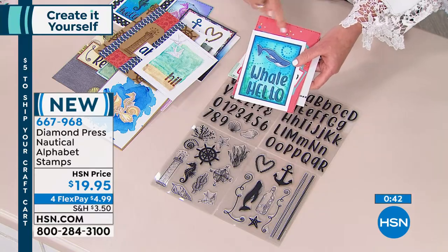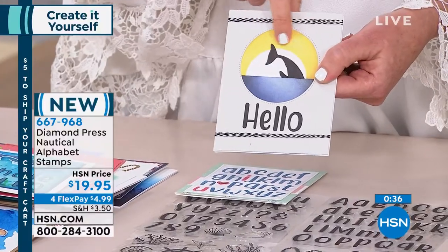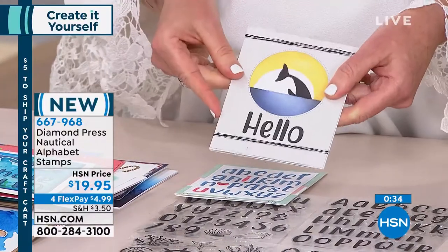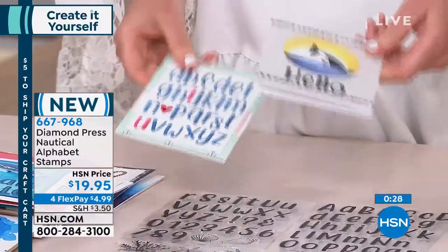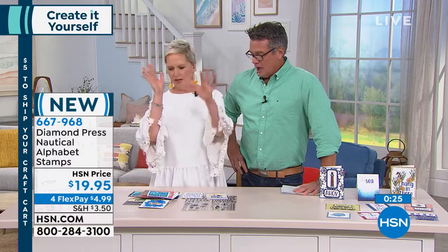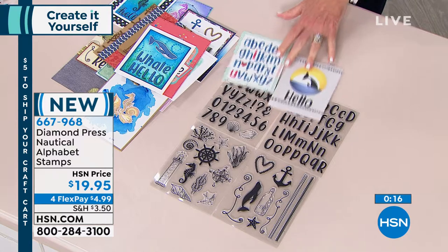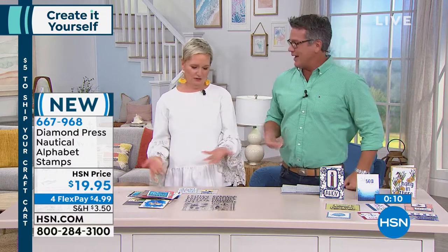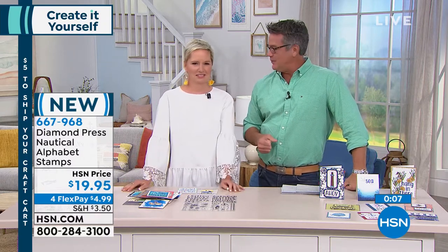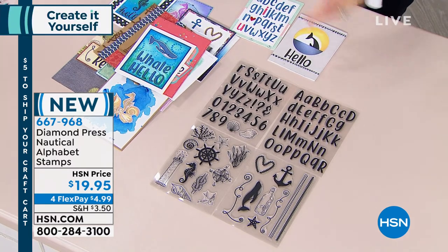Look at this beautiful whale stamp — she cut it off and did it as a sunset, as if it's jumping in and out of the water. Amazing! You can grow with this stamp set — more beginner, more advanced. Great for the men in your life, great for every holiday, great for summer. I love having these in your crafting stash because you never know when you're going to want a nautical theme, whether it's a party or a thank-you card. Even if you just buy it for the alphabets, that's still an incredible deal.